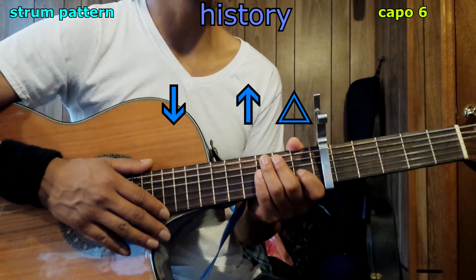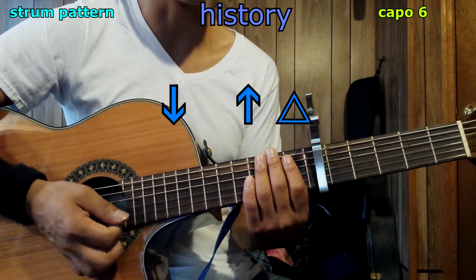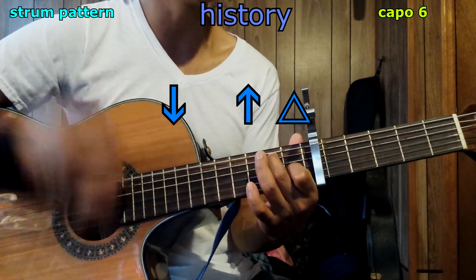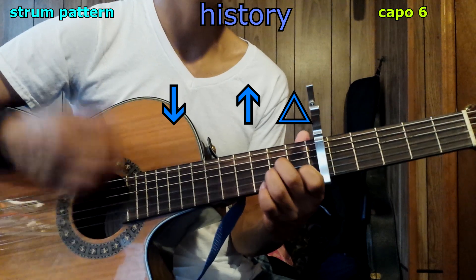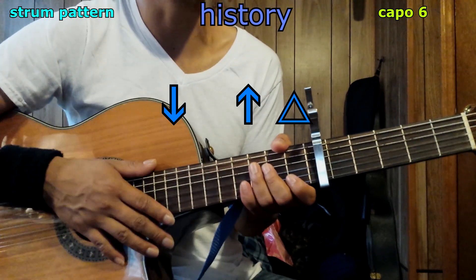Now let's talk about the strum pattern. The main strum pattern is: down, up, hit. For example on C — down, up, hit; E7 — down, up, hit; A minor — down, up, hit; G minor — you get the point. That's the sound.